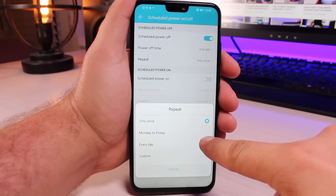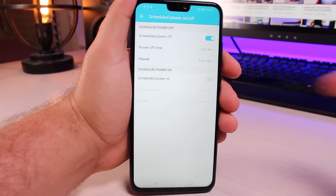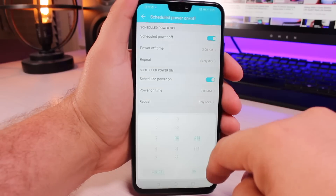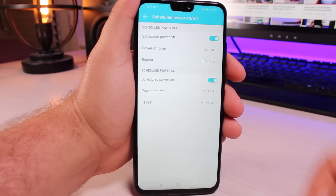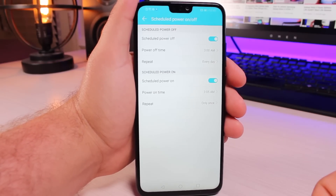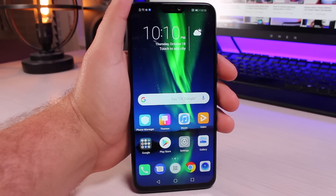You can set this to repeat once every day, or just Monday through Friday, or just one time. If you set this for every day, it's going to reboot your phone every day, so you would schedule it to power back on — since you have to have at least five minutes in between, you'd schedule it to power back on at 3:05. This is going to reboot your phone every day in the morning while you're sleeping. For a $200 phone, the Honor 8X is pretty blazingly fast, and with these settings it's going to be even faster.